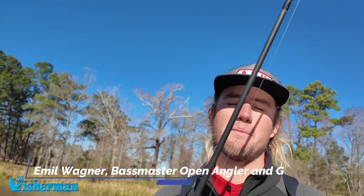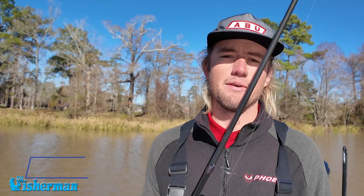I fish for a living, so I fish tournaments about half the year, doing the Bassmaster Opens in 2024, and then I'm a full-time guide on Lake Lanier and Lake Hartwell.